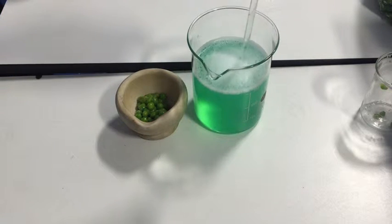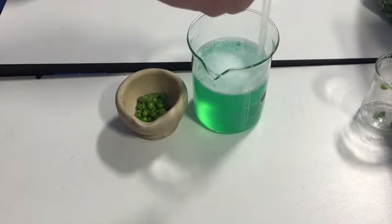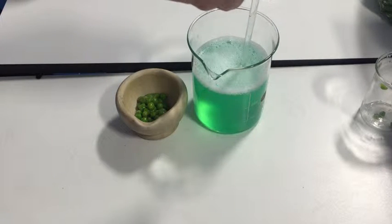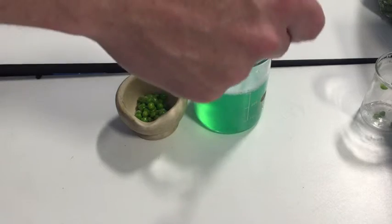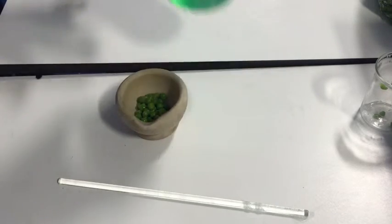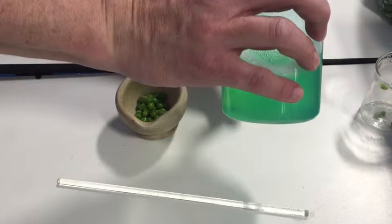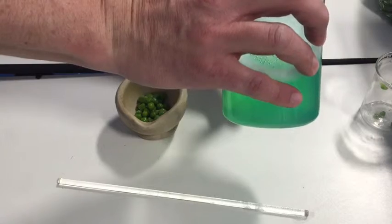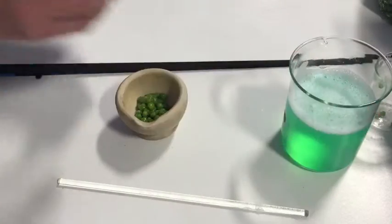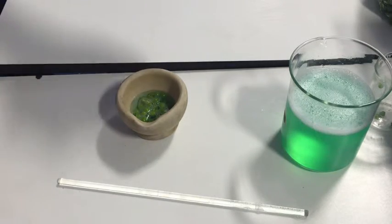What is this solution going to do? Well, if you got washing up liquid in your eyes it would sting — and it's going to sting the cells a lot, because it's going to break open the cells to allow us to get inside and get the DNA. We take 10 millilitres of this using a measuring cylinder and pour it into our peas to make pea soup.